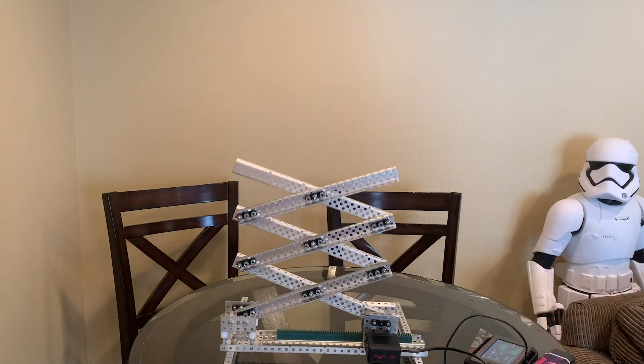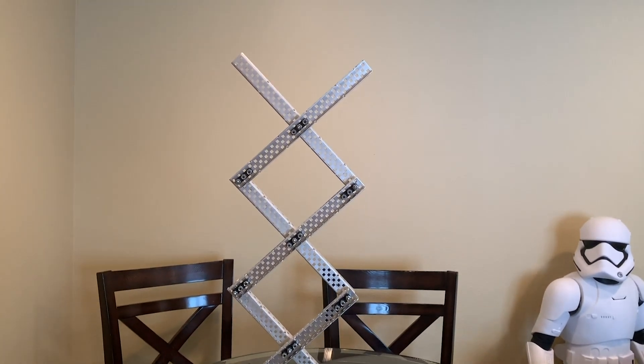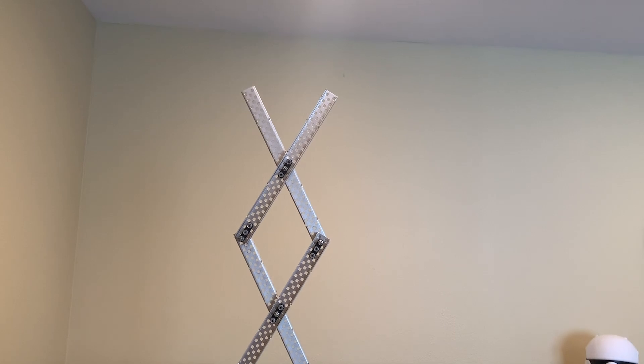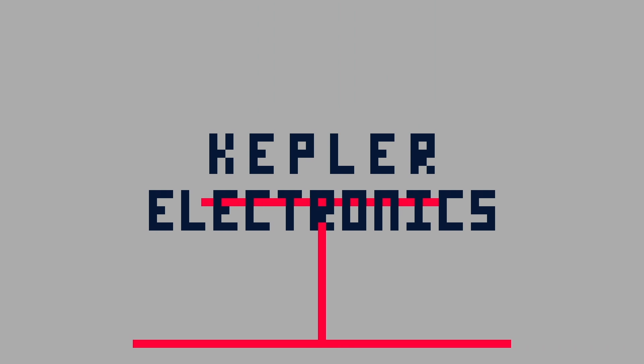If you were to ask a freshman what's the best way to lift something, they would likely give you one of two options: either a forklift or a scissor lift. And while forklifts do have their moments, today we're going to be going over scissor lifts — the construction and how to power them. I'm Caden here with Kepler Electronics, and let's get started.